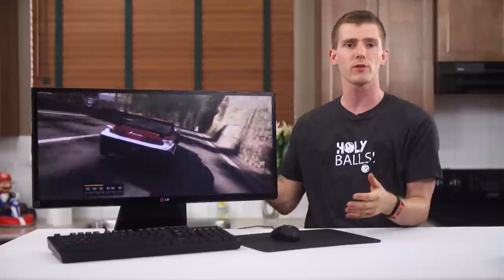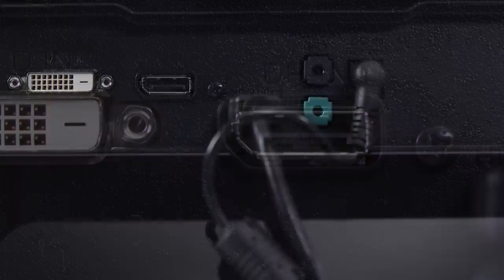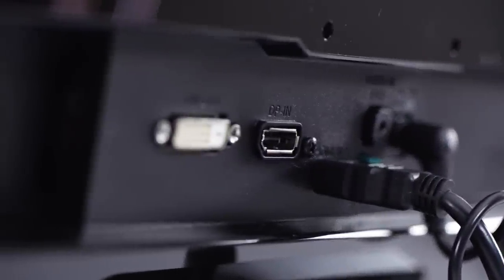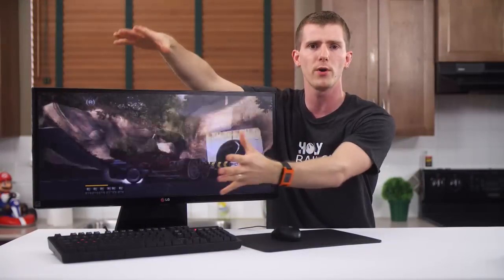Feature-wise, it's got inputs galore: dual-link DVI, two HDMI inputs, DisplayPort, and an audio in that can either run the two onboard speakers or pass through to the headphone-out jack. These inputs support a side-by-side mode that lets you run two devices at the same time — like a desktop and a notebook — as if you've got two 5x4 monitors.